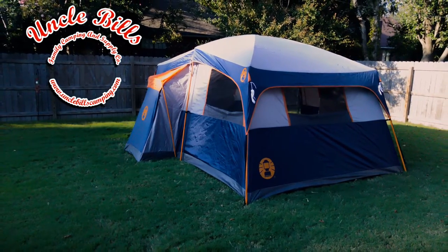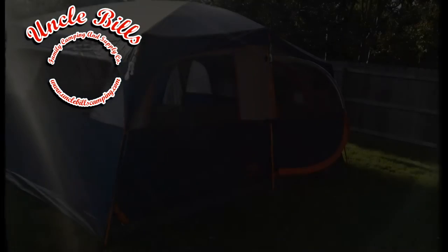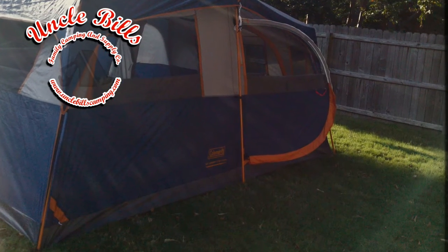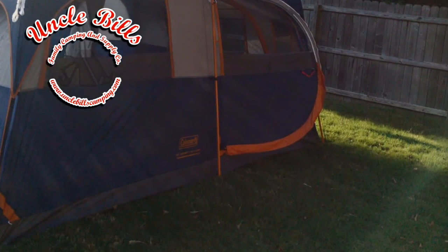One thing that I do like about this tent is that it has a lot of headroom with fairly straight walls, so most of the square footage on the inside is pretty usable — not a lot of ducking or crawling around.